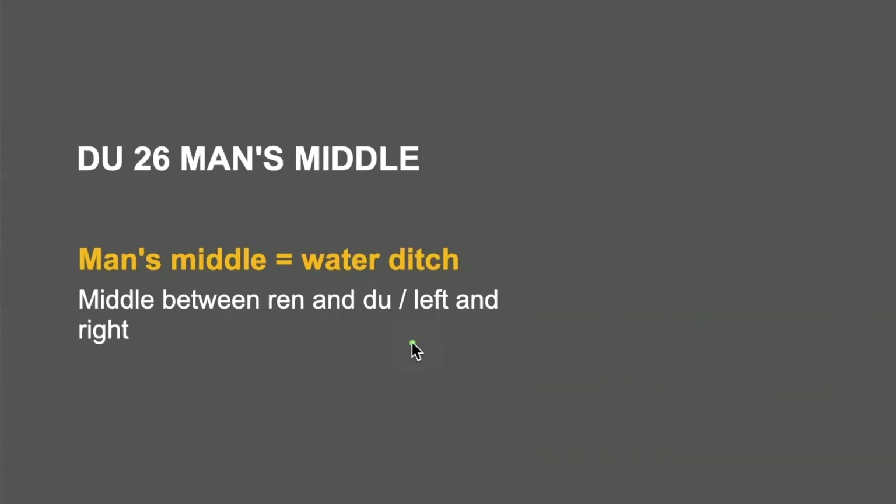Man's middle — sometimes it is called water ditch. In Chinese, we call it sugu. Su is water, gu is ditch. So, man's middle is water ditch.